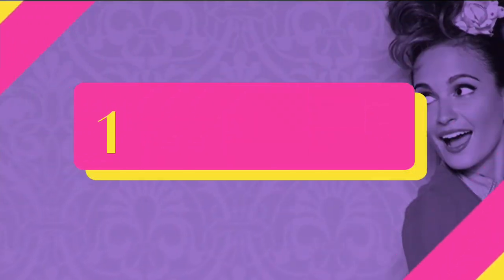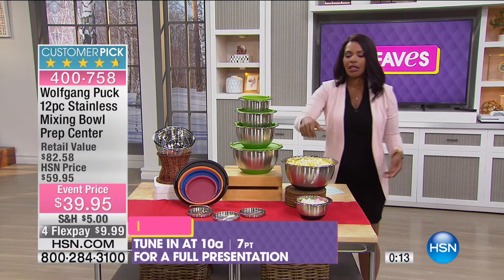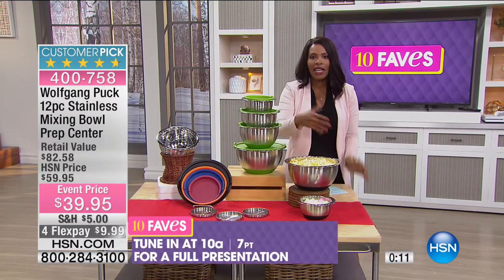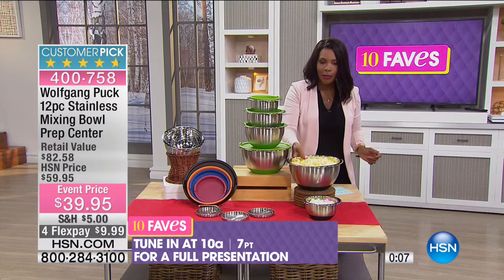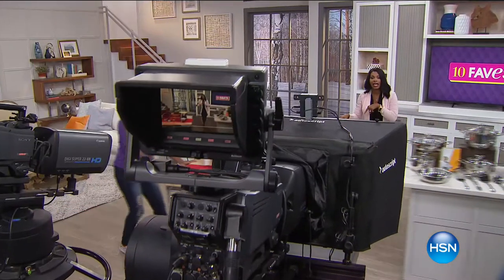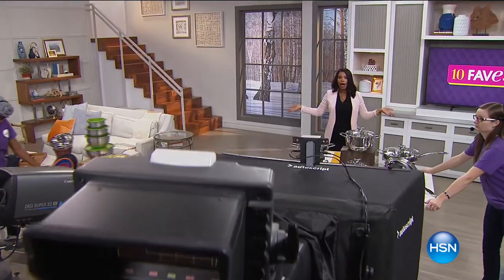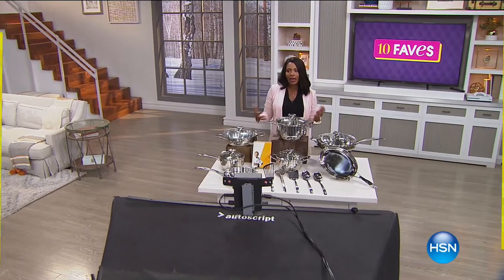If you've ever used a handheld beater and the bowl was jumping all over the place, you're going to appreciate that non-skid base. We'll have a full presentation at 10 AM, but if you don't want to wait, that's what 10 Faves is about — you can go ahead and get it now with no fear of the color you wanted selling out.